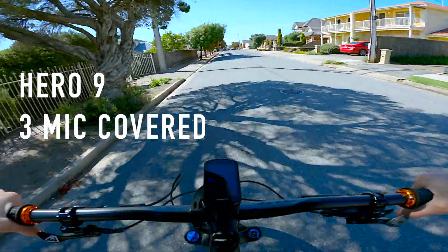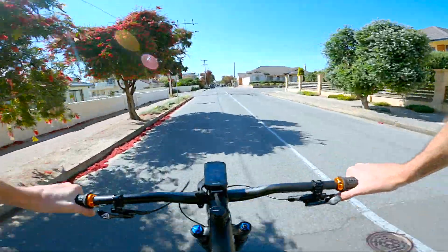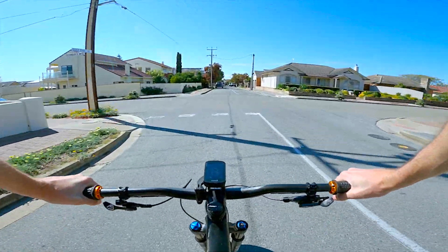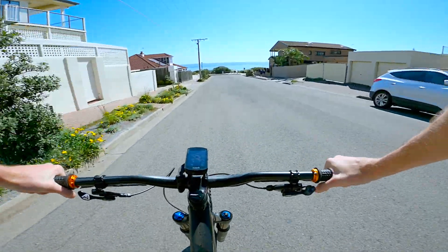Testing Hero 9 with extra covers. It's pretty windy, I would say. Going to the beach. Full-on wind.